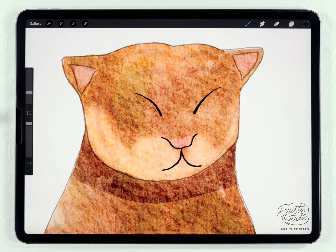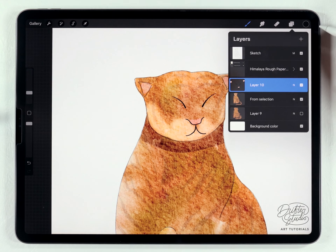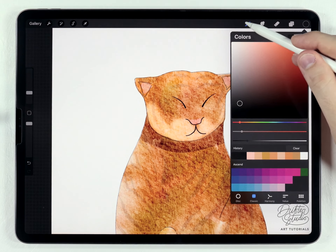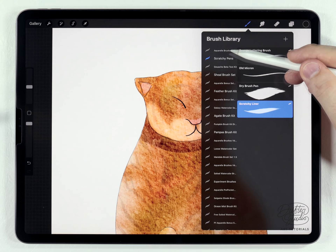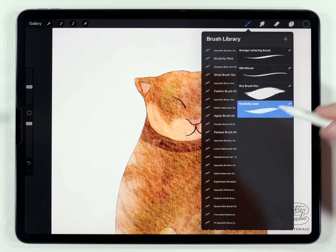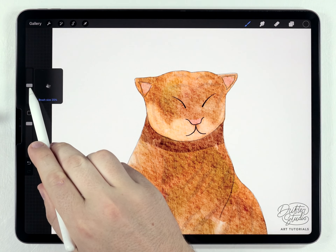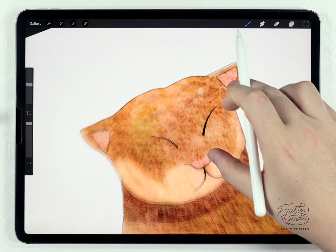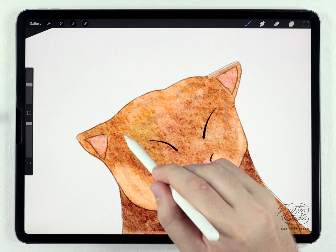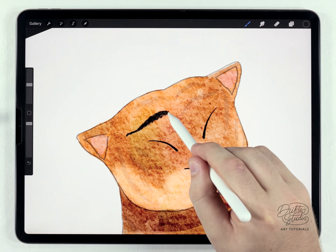Next I'm going to move on and do the stripes on another new layer above everything. I'll select the same color I used for the face details, but this time I'm going to use the scratchy liner brush from the scratchy pen brush kit — you can have these for free, I'll put a link in the description. At a medium size, around 20–30%, I'll rough out the stripes. The key thing is that they have areas where they're very thin, so I'll press lightly, then press harder when they get thicker.